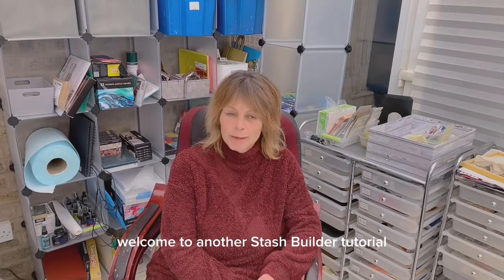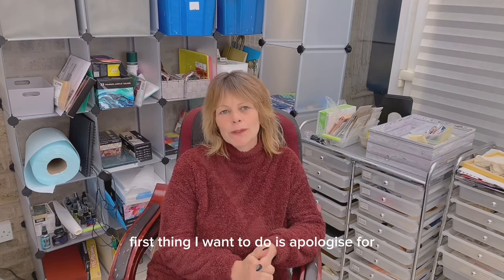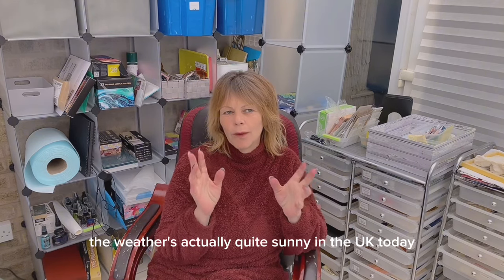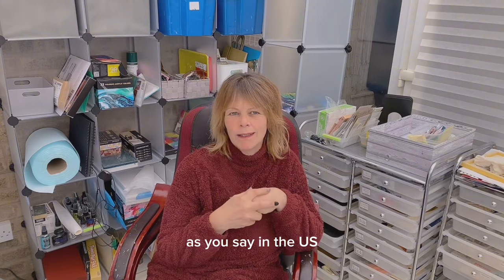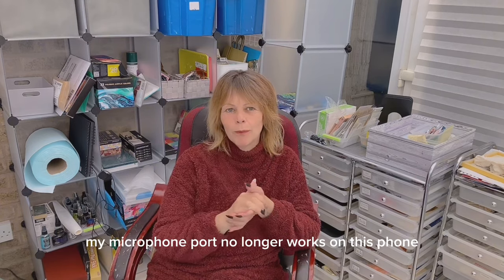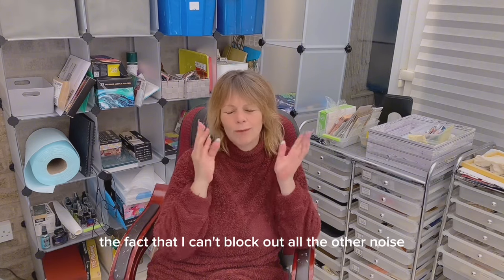Hey guys, it's Jamie here. Welcome to another stash builder tutorial. Thank you for continuing with the series. First thing I want to do is apologize for any background noise you hear. The weather's actually quite sunny in the UK today and people seem to be out doing a bit of garden or yard work. As you know from a previous video, my microphone port no longer works on this phone and I can't actually afford to upgrade my phone yet.